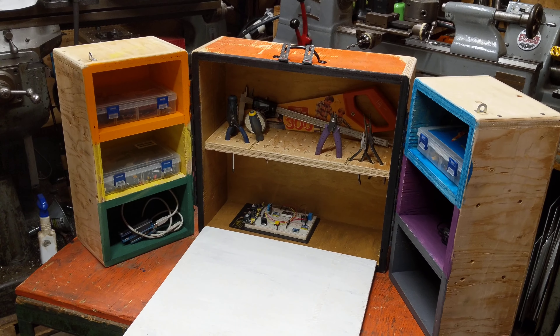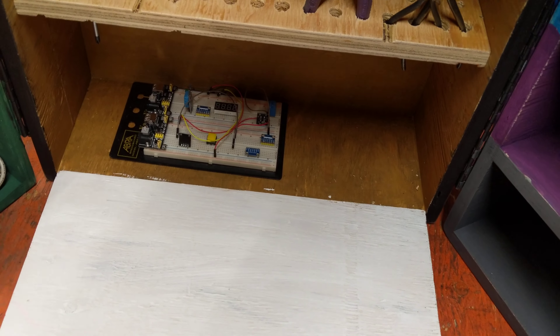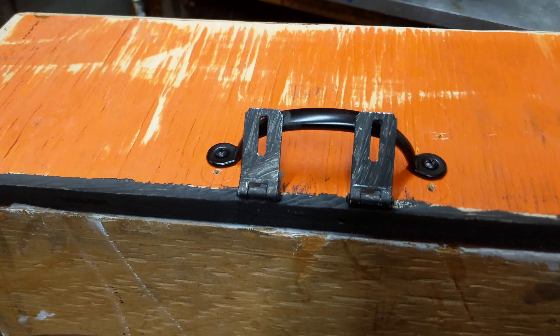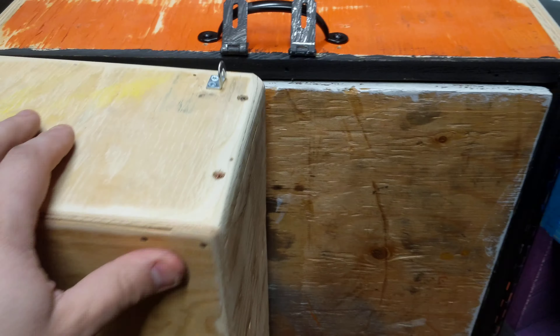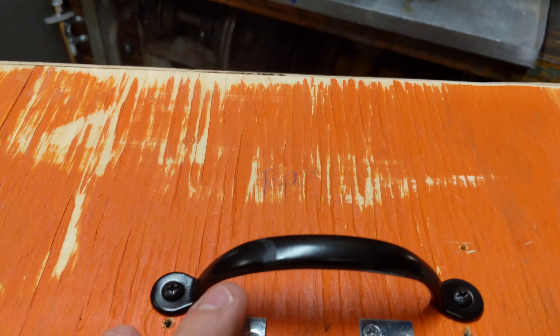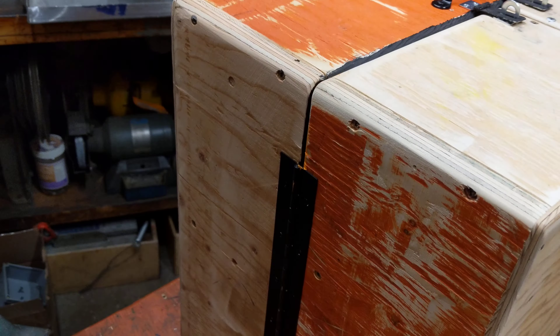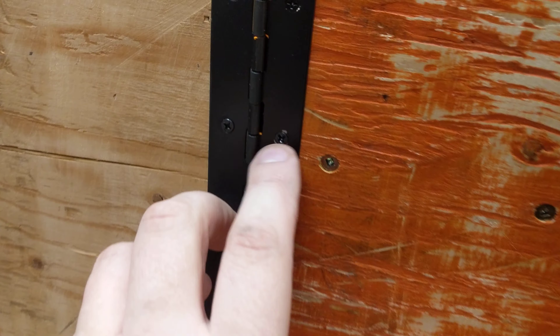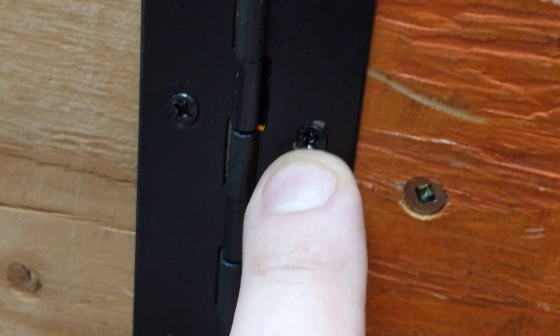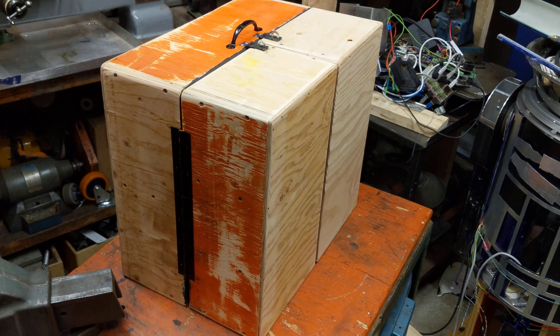Cool little build, just scrap wood. We're gonna clean it up and paint it a little better and do a couple projects. This hardware is the cheapest Canadian Tire hardware money can buy. One of the things I noticed is when you tighten down these screws, the paint just kind of comes off with the friction.